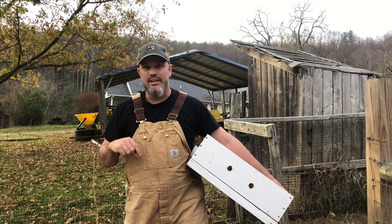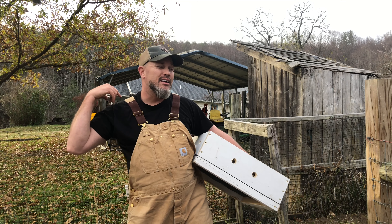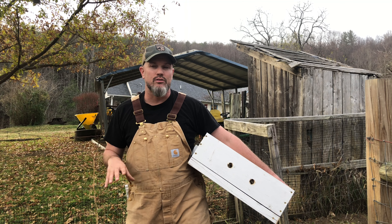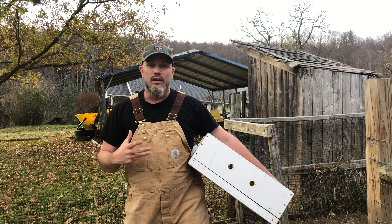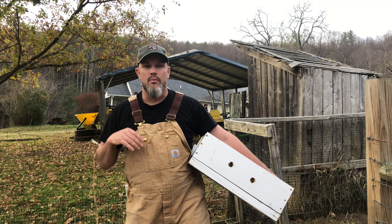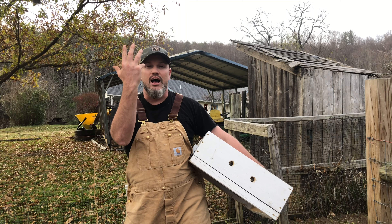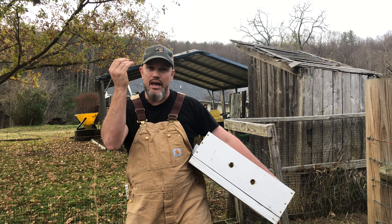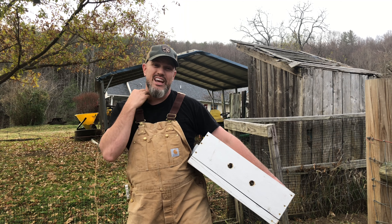So how do bees stay warm? In the wintertime they can actually use their wing muscles — I think they can even detach their wings from their muscles — and they're able to vibrate those muscles. They're in a big cluster, and that cluster is going to generate heat and keep the hive warm. But there's so much heat that it makes its own little weather system inside the hive. That's going to turn water into water vapor, which rises to the top of the hive, condenses, and drips back down onto your bees.